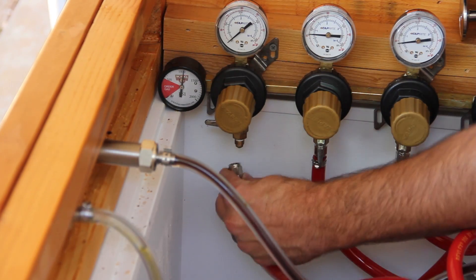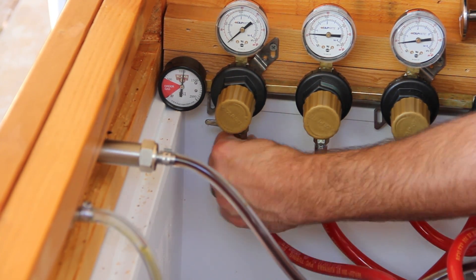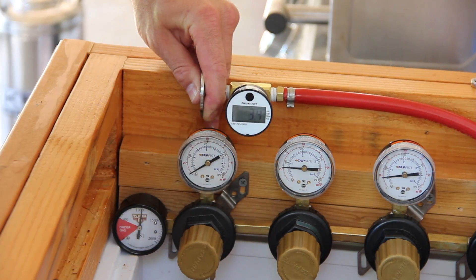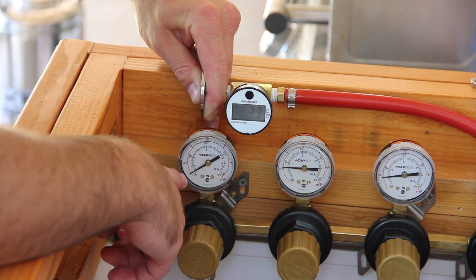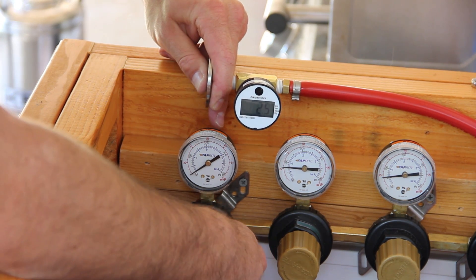Begin by taking the swivel nut end of the hose and attaching it to your regulator. Once attached, turn on the CO2 and set the pressure with the line disconnected from your fermenter. With the CO2 line disconnected from the Chronicle, use your finger to plug the outlet, and carefully adjust the regulator as close to 2 psi as possible.